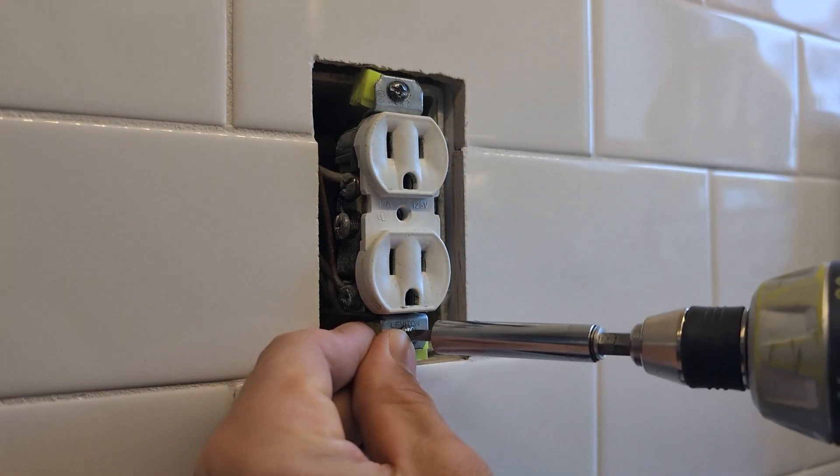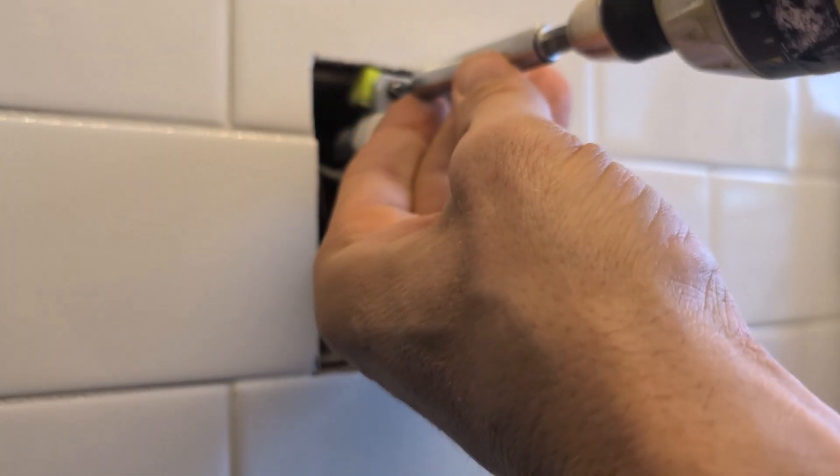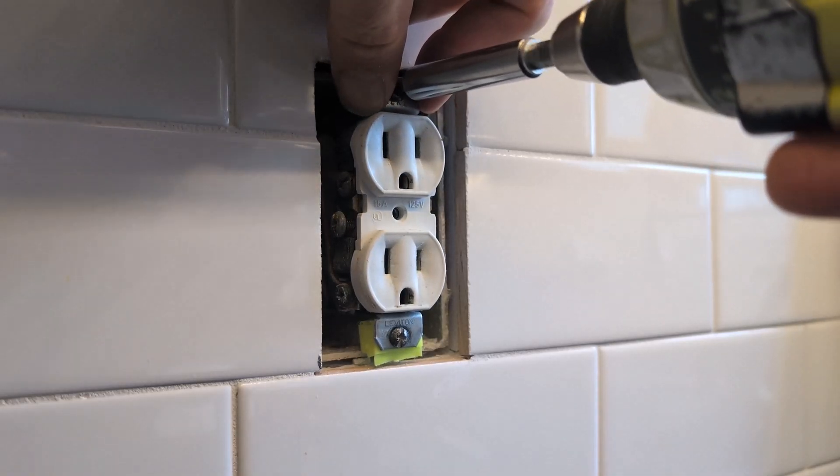This is only allowable if that outlet box is recessed one-quarter inch, meaning the most number of shims you're really supposed to be using is two, if you're using this style.